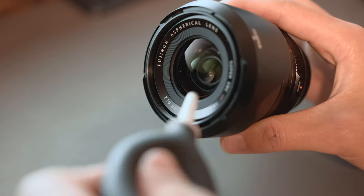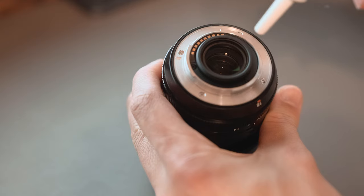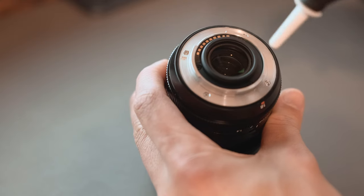Grab your lens and blow gently with the air blower towards your lens. Blow a few times and inspect it again. If you see there is no more dust, then you're pretty much done. If there are still pieces of dust stuck to your lens, then you might want to move to step number two.